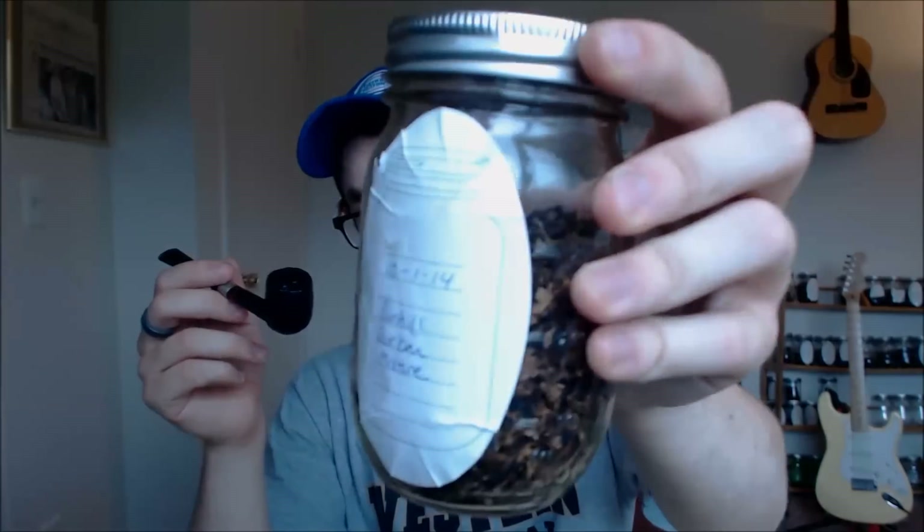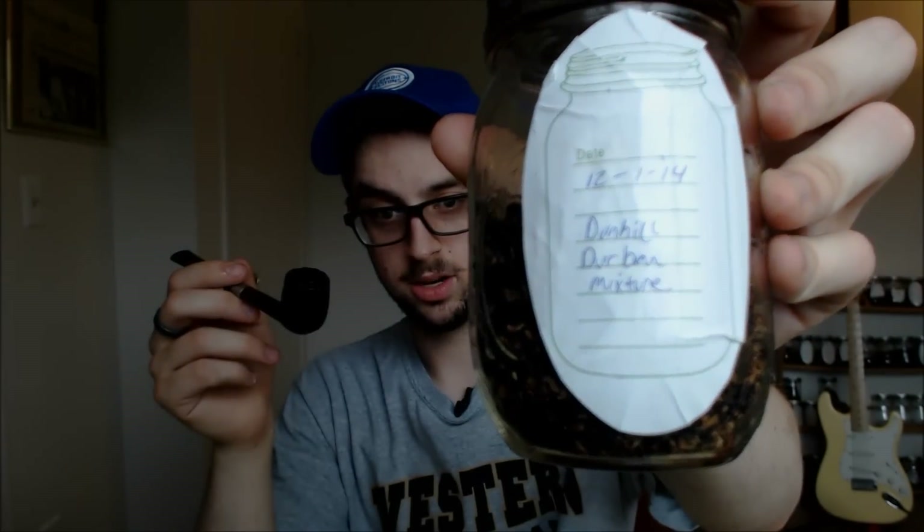I'm trying to get reacquainted with Durbar. It's a pretty good blend. I'm trying to age it a little bit. It's kind of an oriental blend, so I'm trying to get used to orientals and the sour notes. It's not that I hate it, but I'm trying to like it — trying to acquire the taste and understand it so I can give a proper review. So far I still like 965 maybe the best.